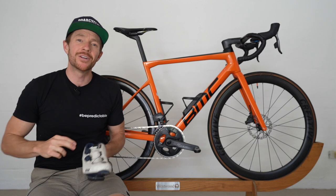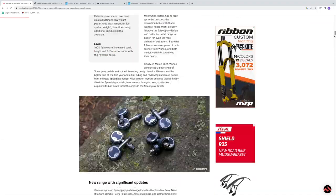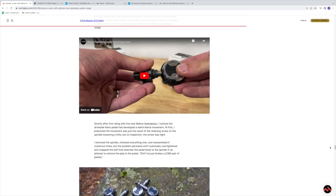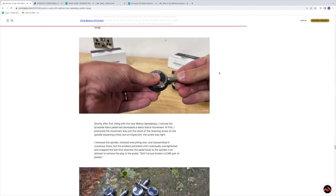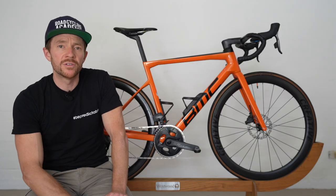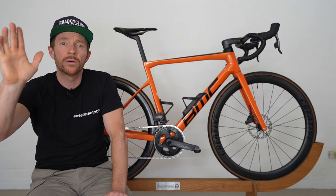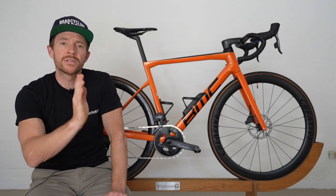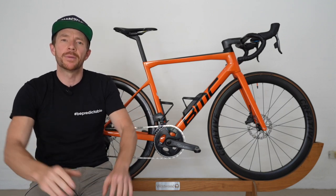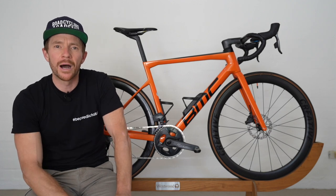So the three considerations. Number one: if you do a bit of research online, you might bump into forums and articles which articulate a manufacturing flaw with some first-to-market Wahoo Speedplay pedals. The issue was described as lateral play. I've spoken to Wahoo before publishing this video and they do put their hands up — there was a manufacturing issue with some pedals in those initial batches, but it has since been resolved according to Wahoo.